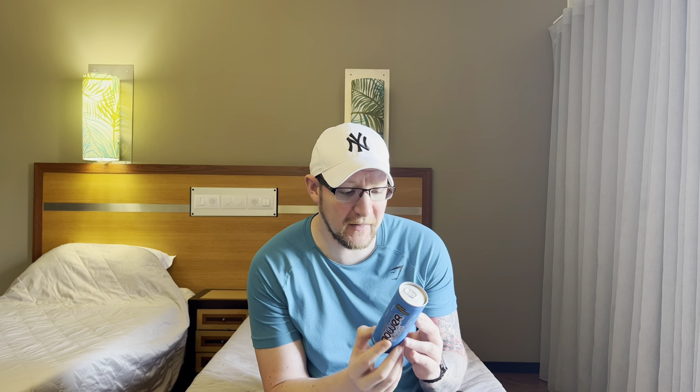It's a 250ml can called Power — 49p. Another drink for the Joe in Portugal review series. Let's stop messing about, give it a sniff, and see what it's all about.